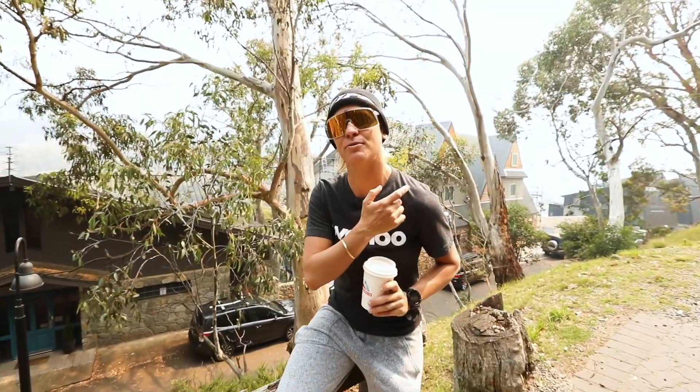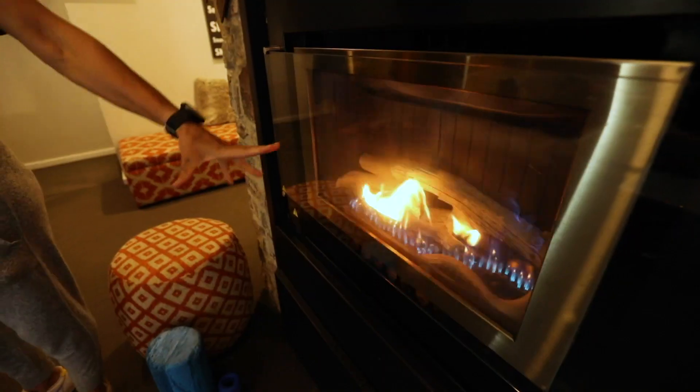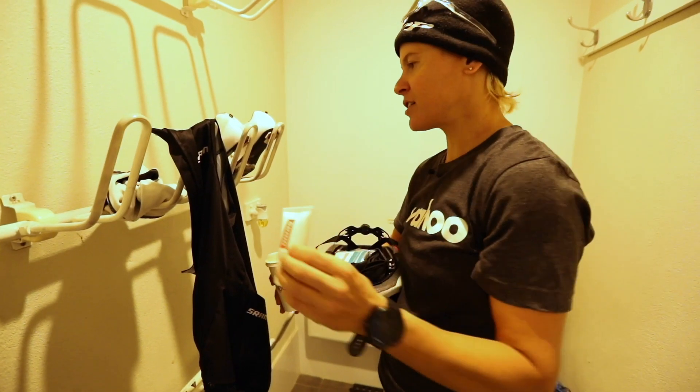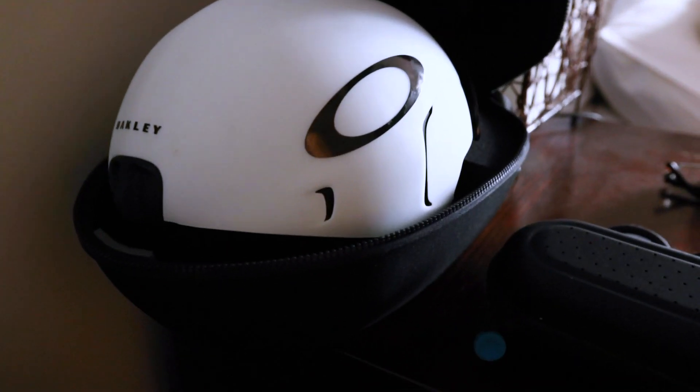We're here in Thredbo — this is my first camp of the year. I'm going to show you what I look for in a unit when I go on a training camp, and we'll show you a few more later in the year as well. I've just been in my hometown of Adelaide and we've come straight from there to get some real work done here in the mountains, in the snowy mountains in Australia.